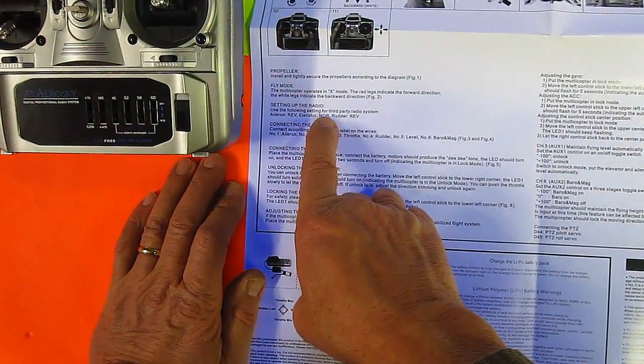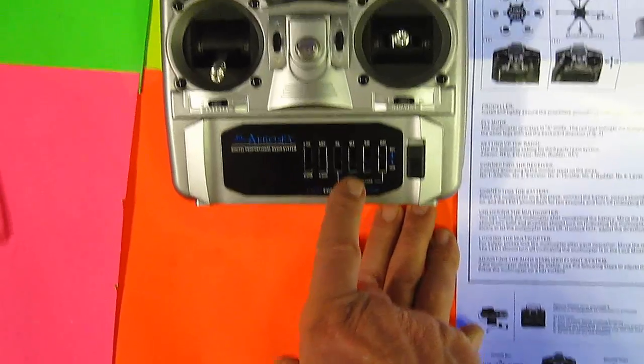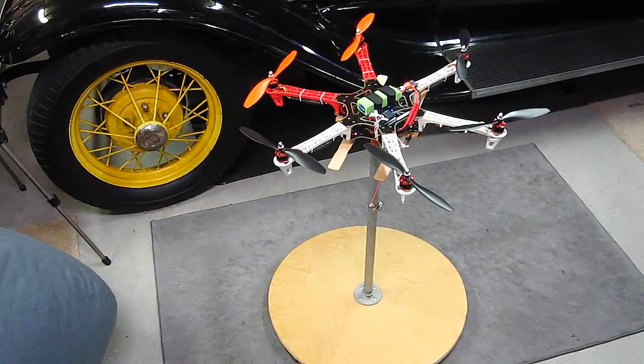Aileron reverse, elevator normal, rudder reversed. It doesn't say anything about throttle, but the throttle also has to be put in reverse mode. Parametric. All right, let's turn it on.